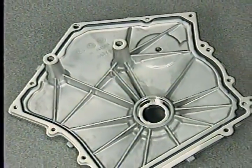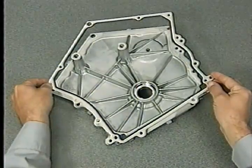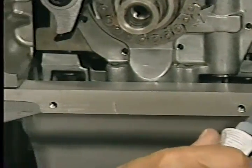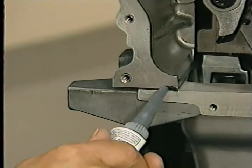The timing cover on the 2.7 liter engine uses one of the edge molded rubber gaskets mentioned earlier. You'll need to use a bead of Mopar silicone rubber adhesive sealant at the joint where the timing cover and oil pan gaskets meet.